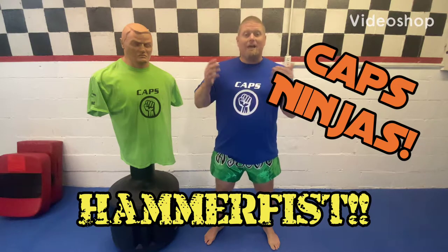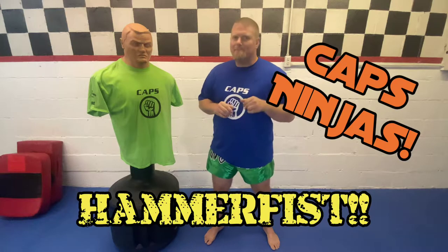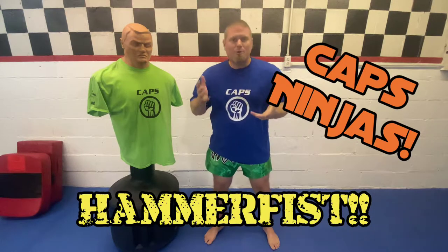Okay everybody out there, this is Sensei Lance here with Child Abduction Prevention Systems, or CAPS Ninjas, and the technique we're going to discuss today is the hammer fist.